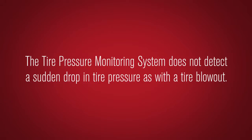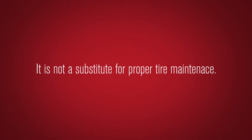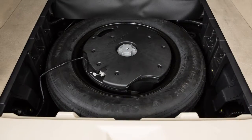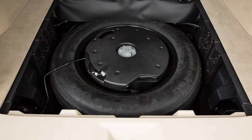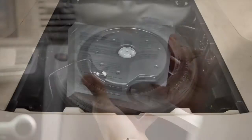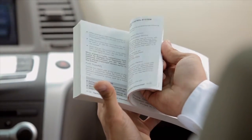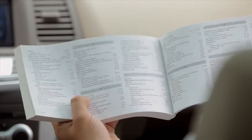The tire pressure monitoring system does not detect a sudden drop in tire pressure, as with a tire blowout, and is not a substitute for proper tire maintenance. Check the pressure in all tires, including the spare, often and always prior to long-distance trips. Please see your owner's manual for important safety information, system limitations, and additional operating information.